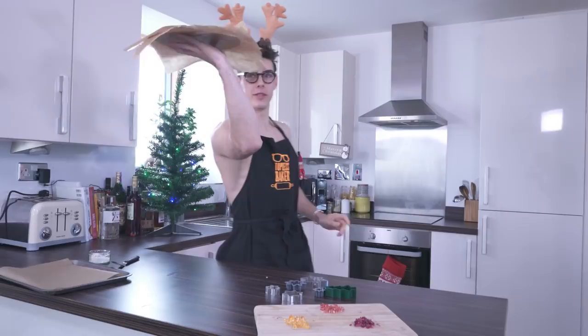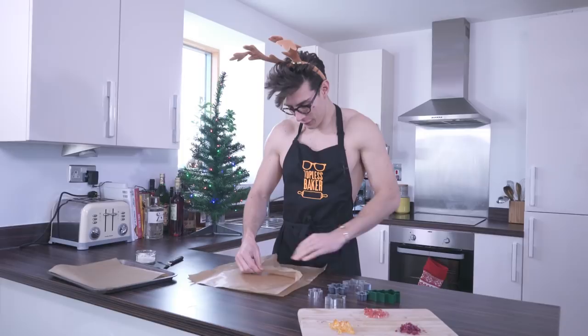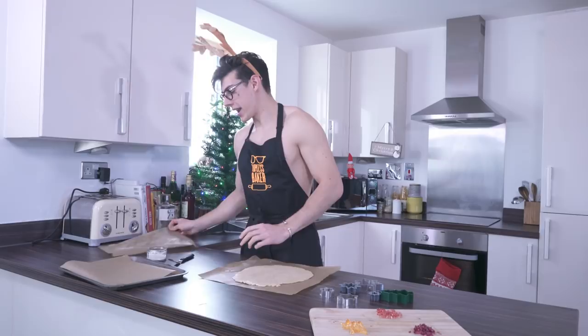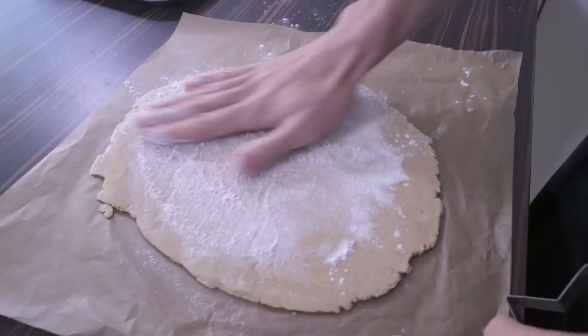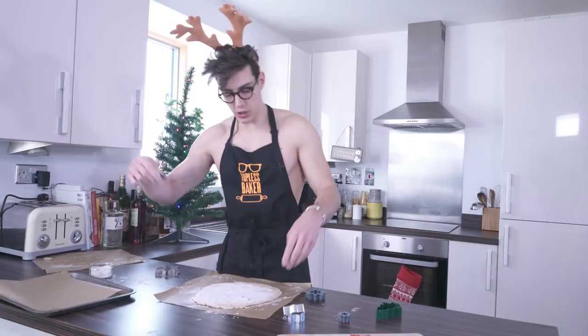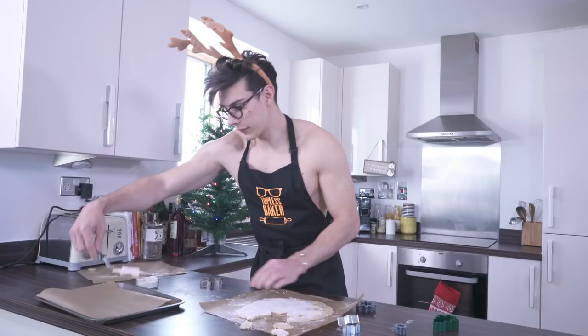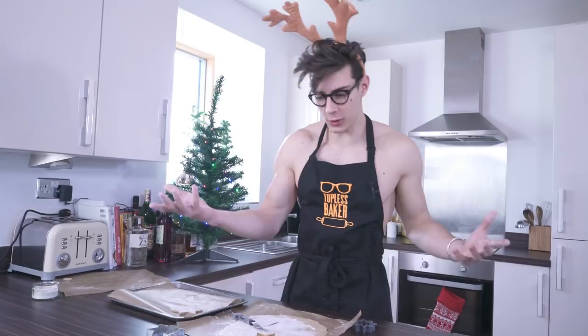Now I'm going to whip off this paper. It's really important to flour everything. I've got a bunch of different cookie cutters here — a Christmas tree, stars, whatever you want to decorate your tree with. I'm going to flour the top of my dough and take a really big star cookie cutter, flour that as well, and cut out a nice big shape. Pull off the cutter, take a spatula, and carefully lift it onto the tray. Then to make the stained glass window, I'm taking a smaller cookie cutter to cut out the center.